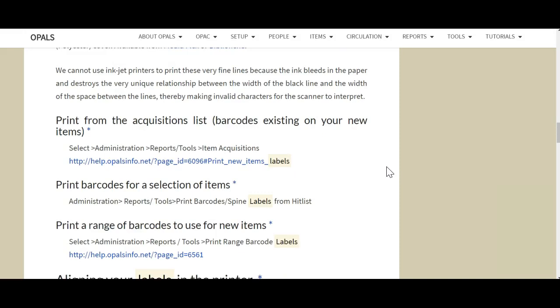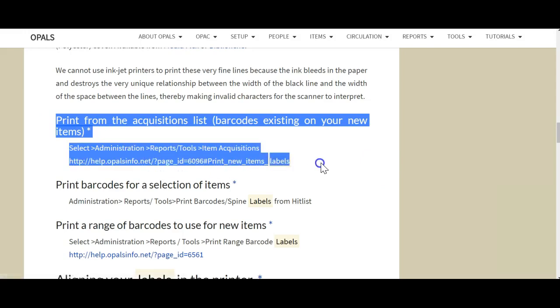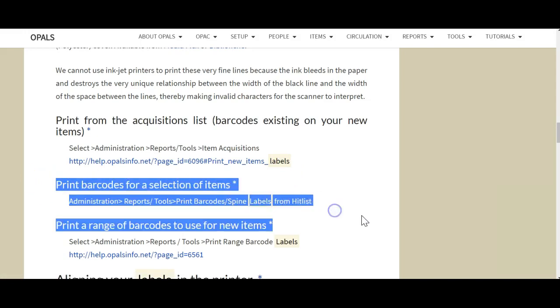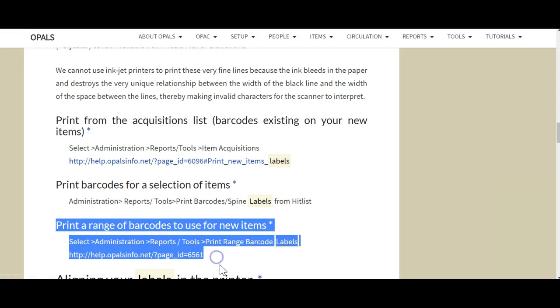We will look at the following options to print labels in OPALS, which are also detailed in the help pages. First, print from the acquisition list, barcodes and/or spine labels for your newly cataloged items. Second, print barcodes or spine labels using the Hit List option. Third, print a range of barcodes to have on hand for new acquisitions to your collection.